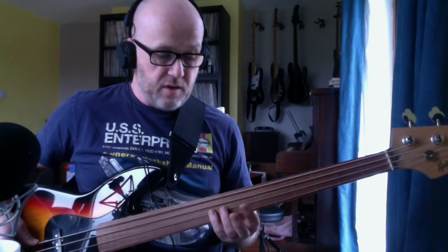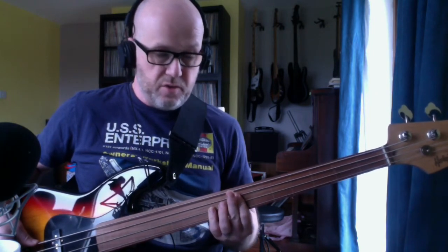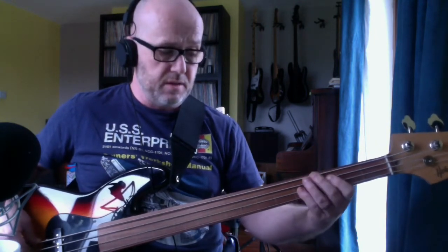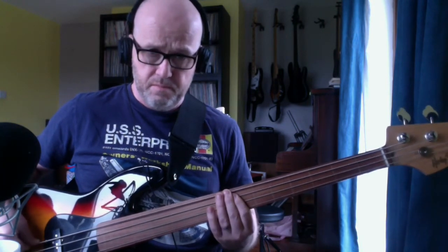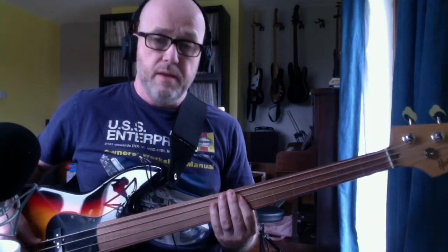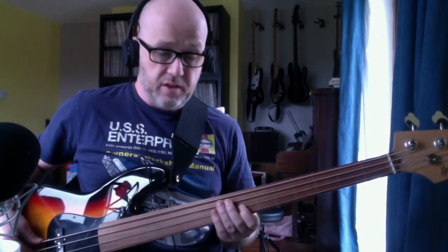I think the notes are correct, and I think this is how he's getting to where he's getting, because you can actually hear those slides. So it's B — which is the second fret on your A string — to the fourth fret on the D string. Now the next is a long slide up to the seventh on the D string, then slide again up to the ninth. So it's all a slide.